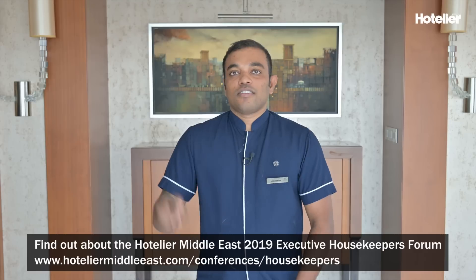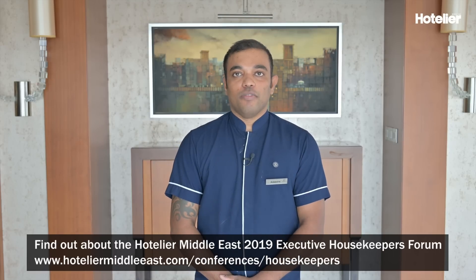Hello, my name is Adisha. I am a housekeeping attendant and marble specialist at Sheraton Dubai Creek Hotel. Three tips on how to polish marble.